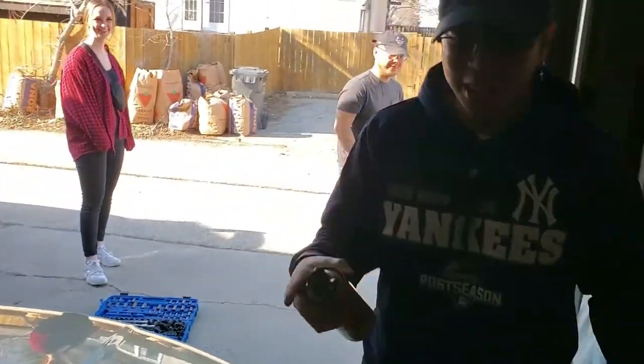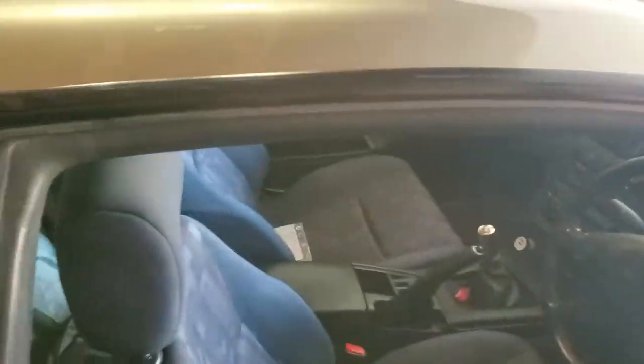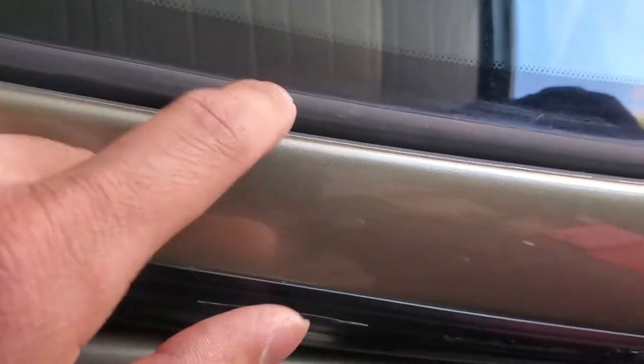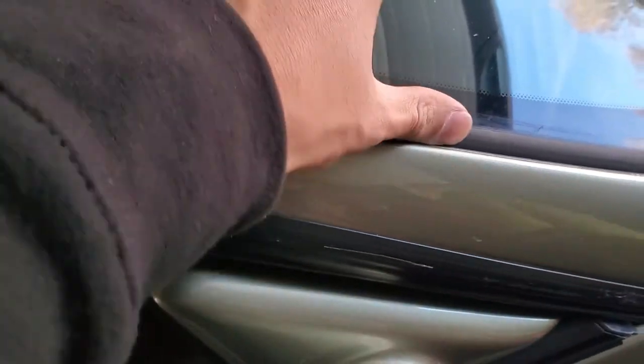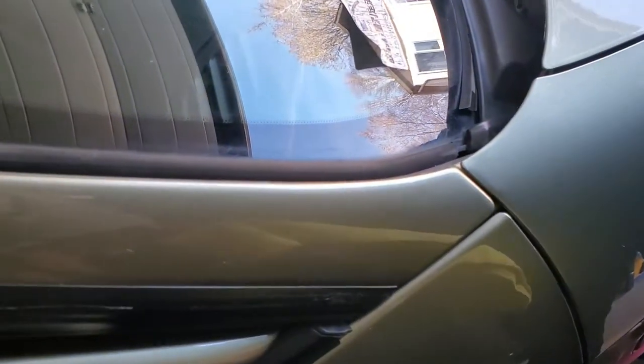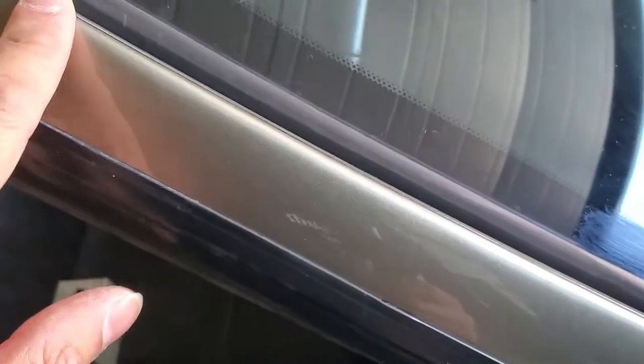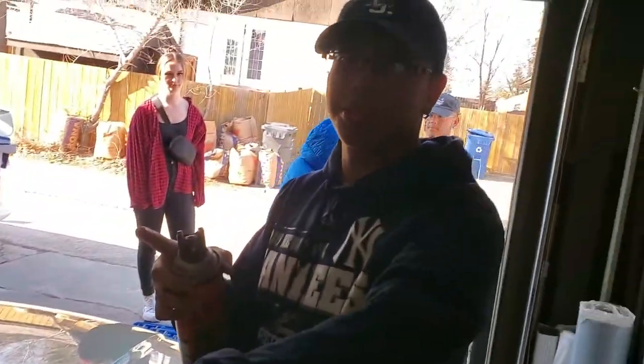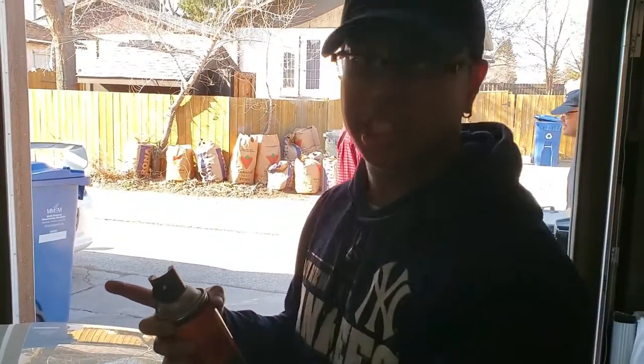Pro tip: if you guys want your window trims to be clean and not dull, use Tar Shine. Does that actually work? So look at this — it's all dull, like crusty and old. This is Tar Shine right here. Wow, look at that — compare it to the other side, so dull. Pro tip baby — now you guys know. If your window trim is dull, use Tar Shine.